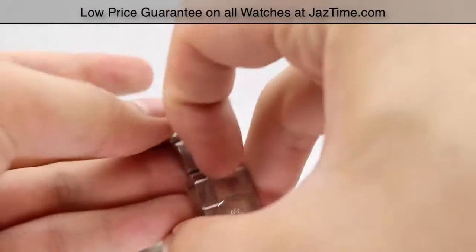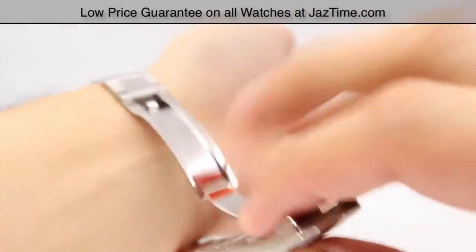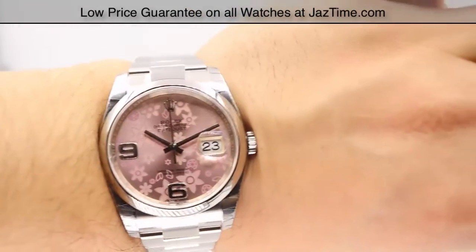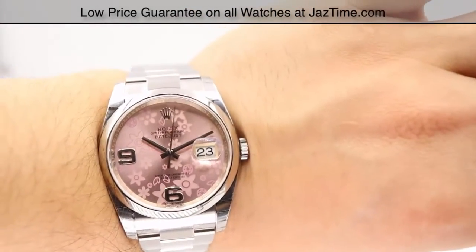Let's go ahead and show you this watch on a wrist. Very simple — fold and clasp, and here is the watch.